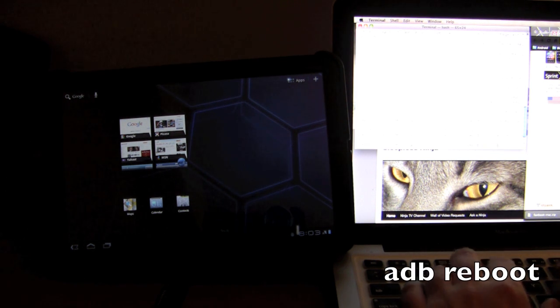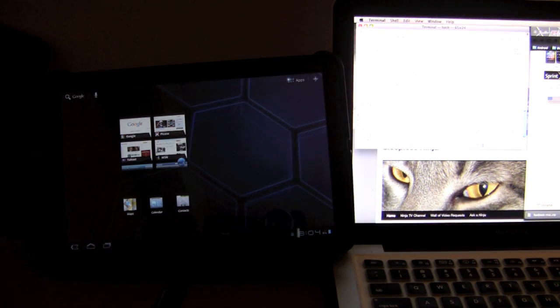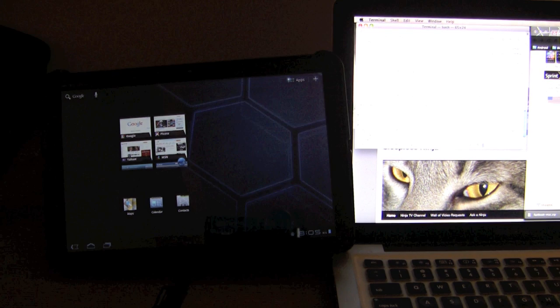Type in ADB reboot, and then after that, ADB shell. If you were expecting fancy fireworks, bells and whistles to go off when you finish rooting your device, sadly that will not happen. We just successfully rooted the device. There is a way to check it with an application made by one of the lovely people over at the XDA Developers Forum, and we'll take a look at that in a separate video due to time constraints.